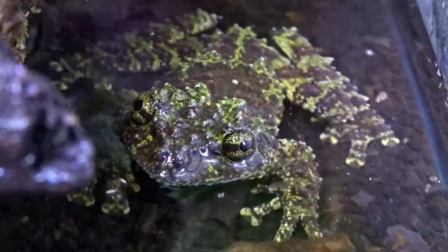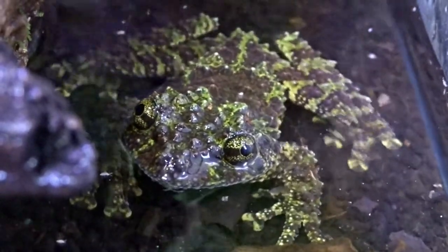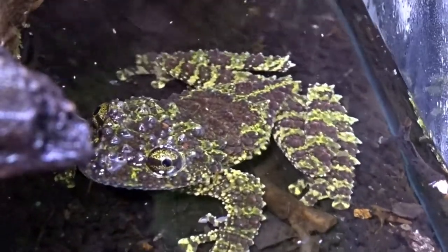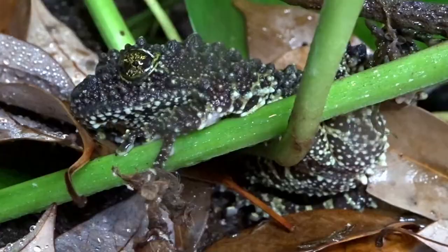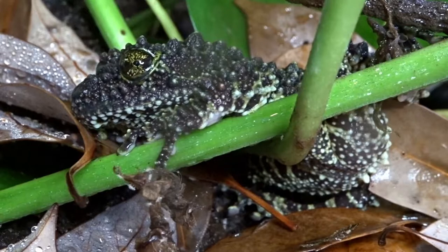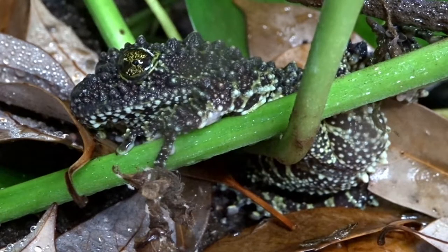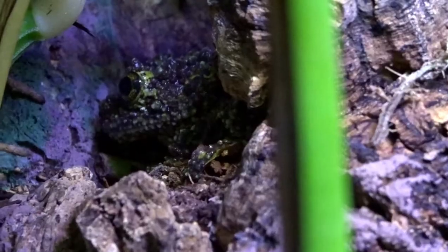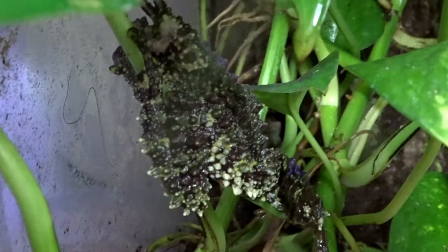Mossy frogs also do great in groups as long as you have room for multiple frogs. While I haven't actually pursued breeding this species, I'm going to be keeping an eye out for a female at the next expo we attend. It would be nice to see if we have success breeding them.